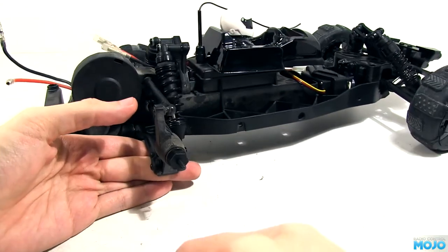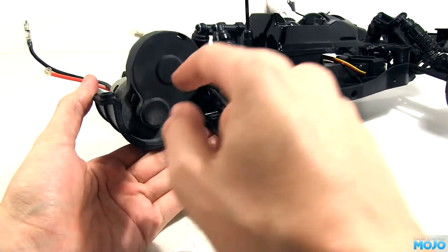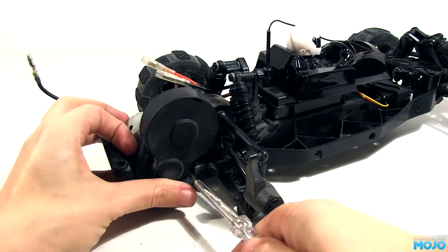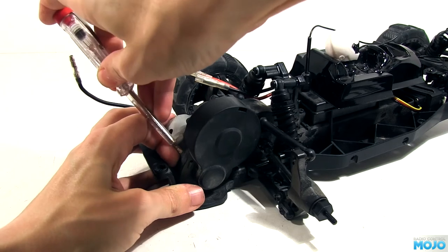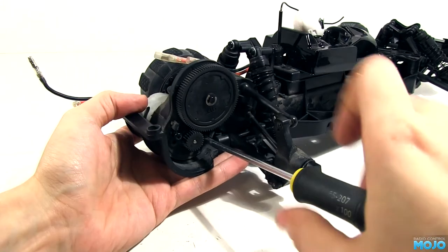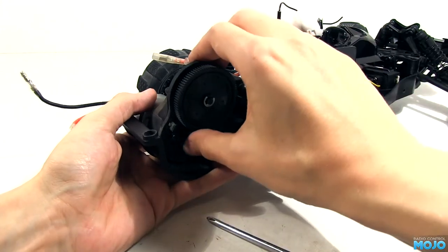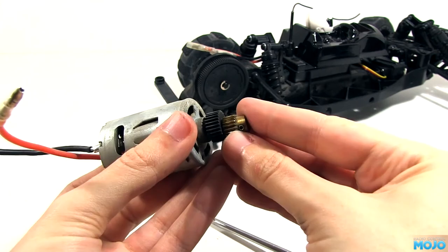The first hurdle is the gear cover. On most models it's a case of removing two or three screws, but Kyosho thought it was a good idea to use clips — clips that are all but impossible to unclip. I got it off in the end, but wow, what a pain. The motor drops out after removing the usual pair of screws. The hole in the motor mount is big enough that the pinion fits through, so you don't have to pry it off first.